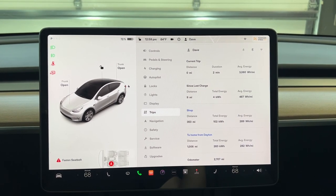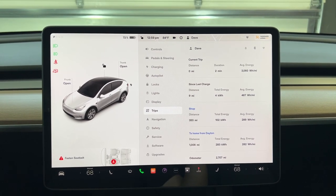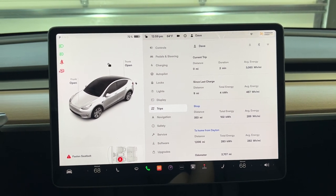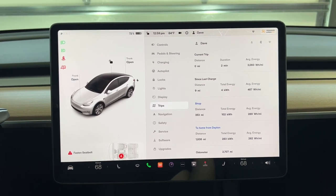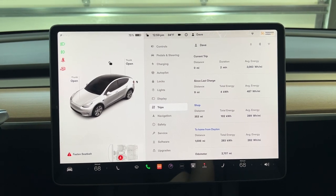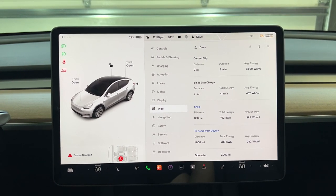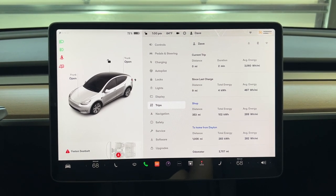I've got a lot of questions about the Model Y and just how useful it is for everyday types of things. This is just another example that I can hook up a trailer, do work with it, put it away, and use it for my daily driver. It's really a handy vehicle to have. If you liked today's video, go ahead and click like, and please subscribe — I would certainly appreciate it. Thanks for watching, and take care!